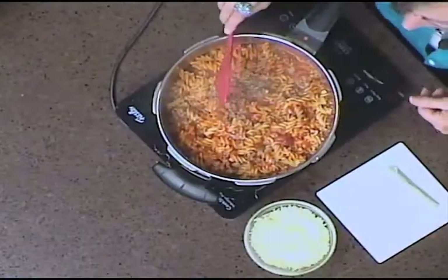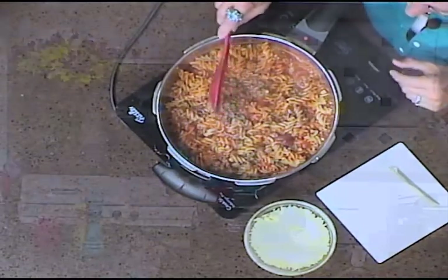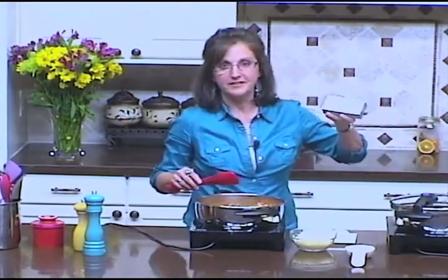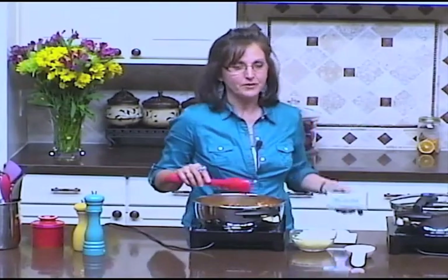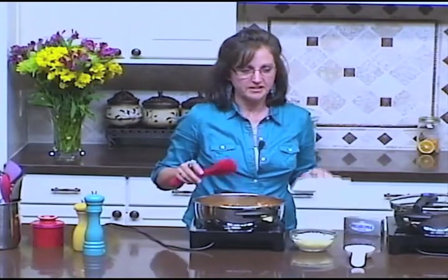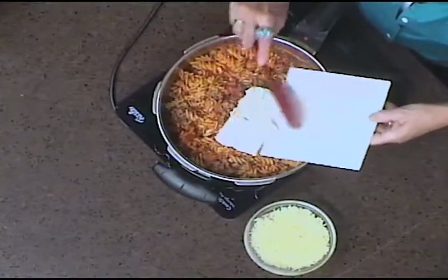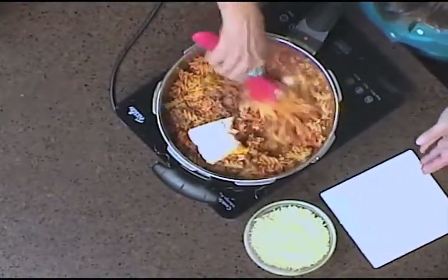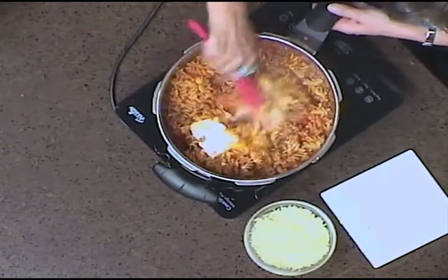The original recipe called for a container of ricotta cheese, but one night when I was making this with starving kids around me, I looked in the refrigerator and didn't have any ricotta. But I always have Philadelphia cream cheese on hand, so I thought — wonder if I could substitute it? So I took eight ounces of Philadelphia cream cheese and stirred it into the hot pasta mixture, and it melts in really nicely.